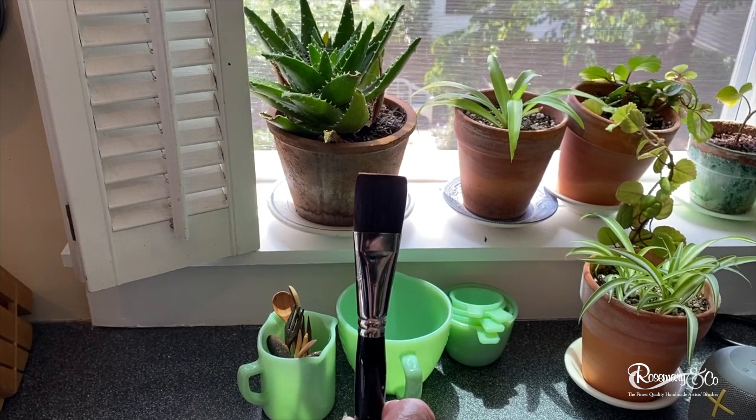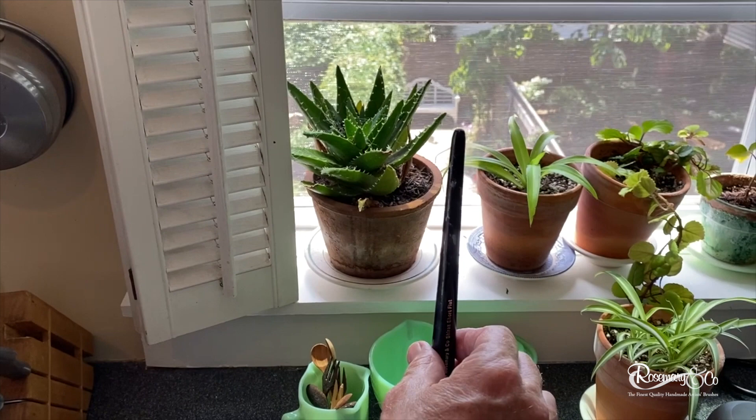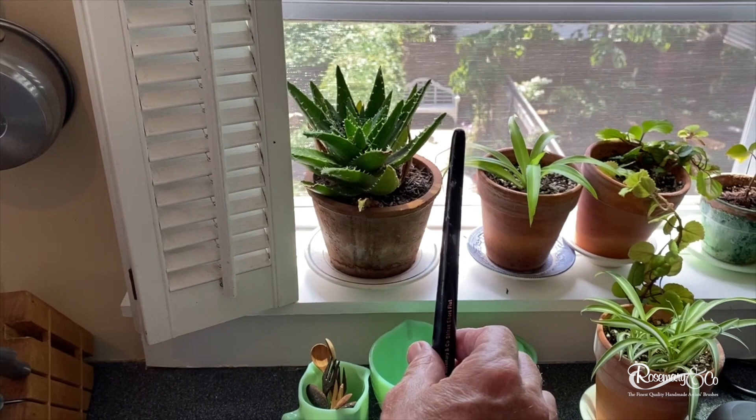Then just put it flat onto your paper towels — you don't want it standing upright, you don't want the water going down into the ferrule. Ideally if you had some way to hang it you could do that, but lying it flat like this is more than adequate. And that's how I clean my brushes.